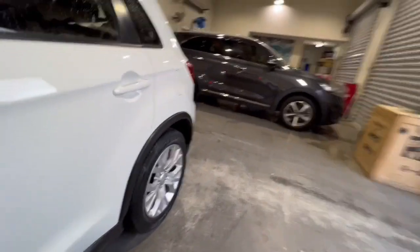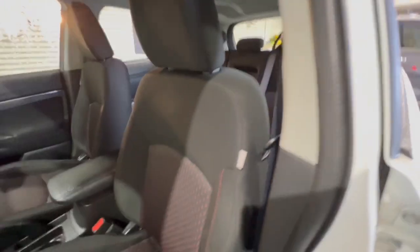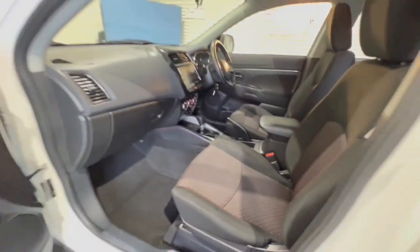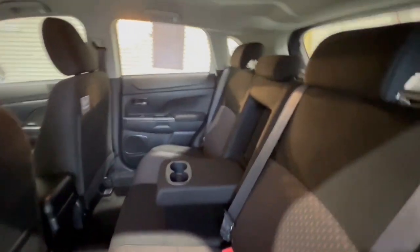Coming down through the side, it does have your cloth trim there, side airbags as well as floor mats fitted to this car. Jumping through in the back, plenty of room there, centre armrest as well.